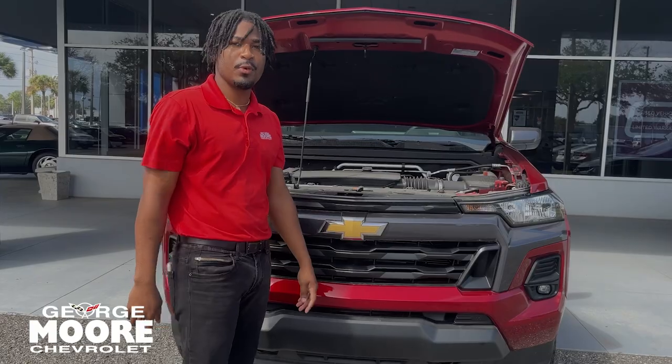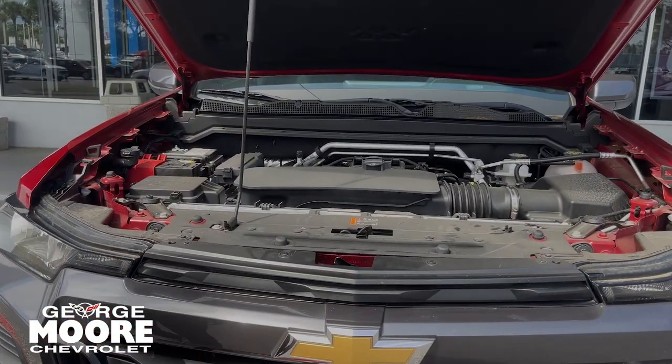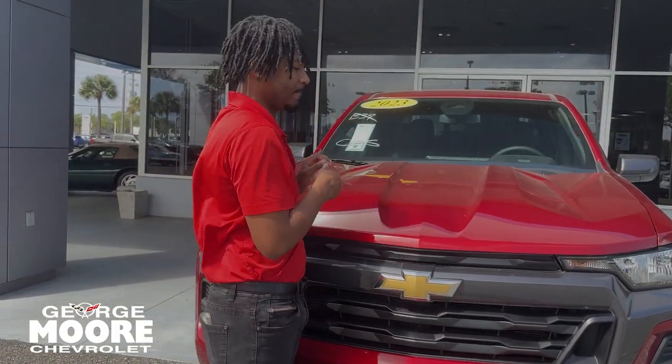Coming up here, you get a 2.7-liter turbo four-cylinder. You're going to be averaging around 21 miles per gallon. Every new car that you get from here, you get a 3-year, 36,000-mile bumper-to-bumper and a 5-year, 60,000-mile powertrain warranty.